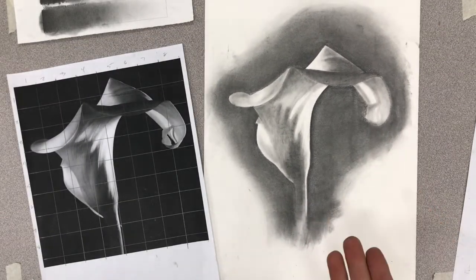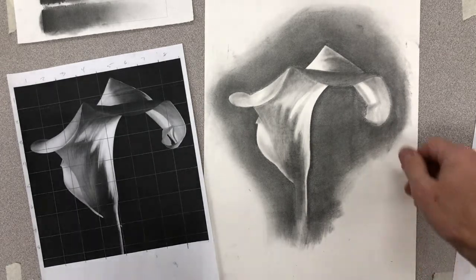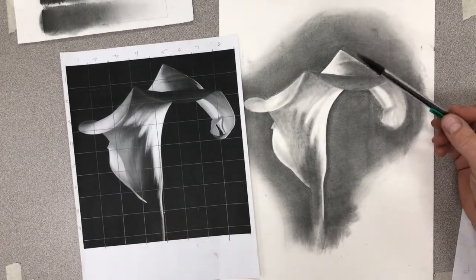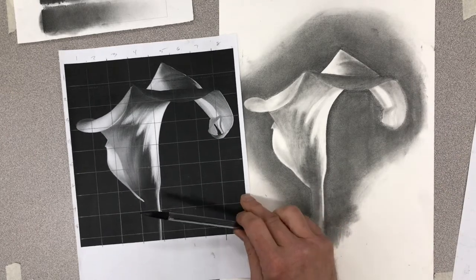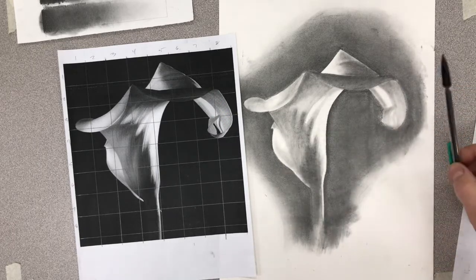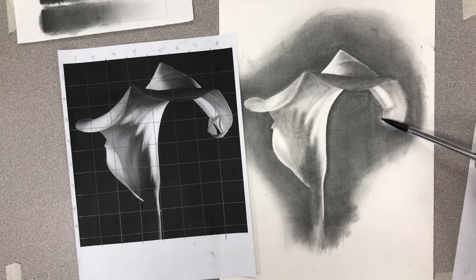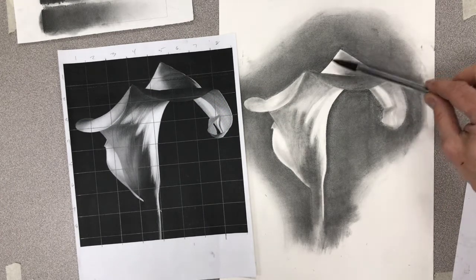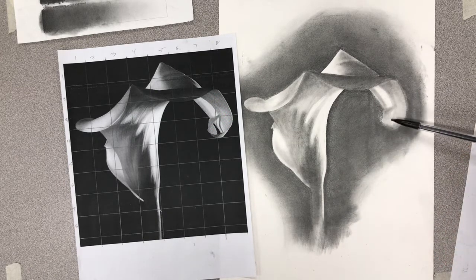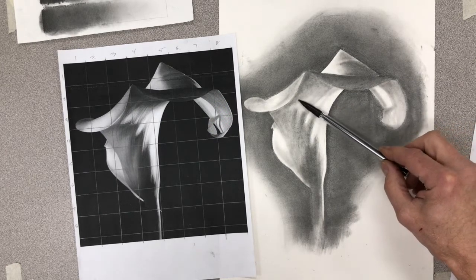Let's do the details, the last step of the calla lily. Looking at the photograph, last time we did general value - I got a lot of darks and mediums, a full range one through five. Now I've got to crisp up all the edges all the way around. There's a lot of detail over here in this petal that I need to make crisp edges, that dark space, that little delicate piece, some darks underneath, and certainly the veining here.